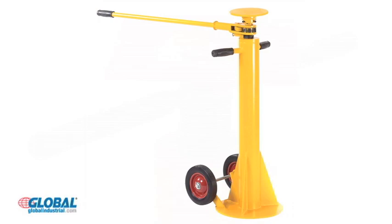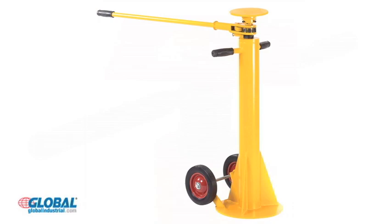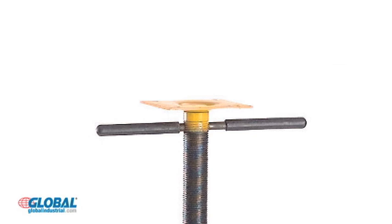The Economy jack stand has twin handles on a square top plate for easy height adjustments from 44 inches to 51 inches. It also includes a convenient carrying handle.